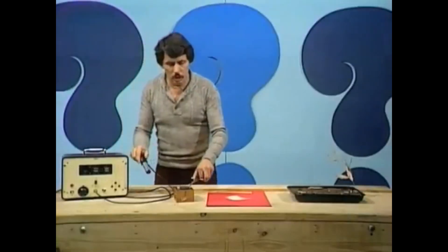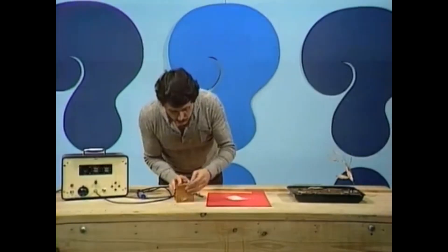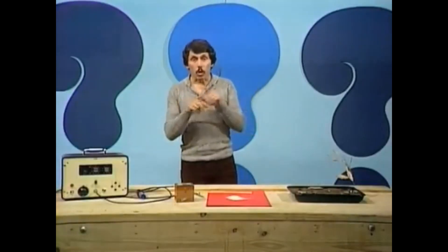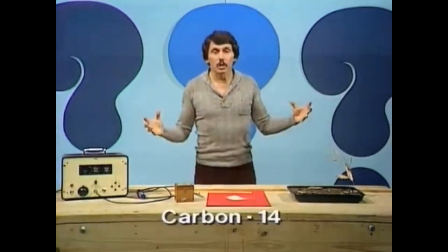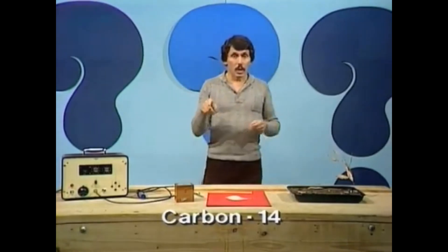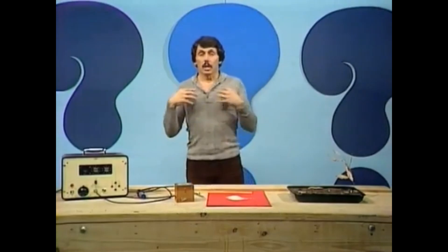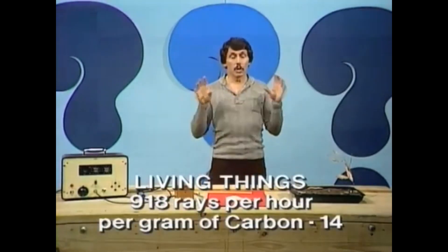We know that there's a lot more radiation being given out, and this machine can actually count that radiation. That's a dangerous sort of radiation, one that we need to keep safely locked away in a lead-lined box. But other things are giving out radiation as well — all living things give out radiation because we have in our bodies, and plants have in their bodies, carbon-14, which is a radioactive form of carbon. For every gram of carbon-14 in our bodies, our bodies are giving out 918 rays per hour.